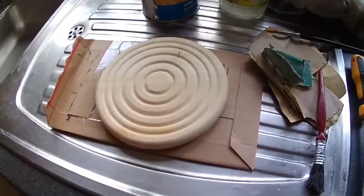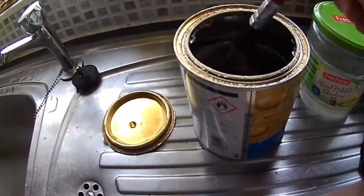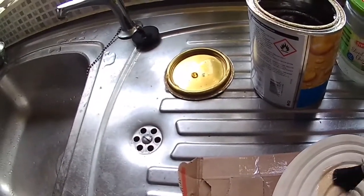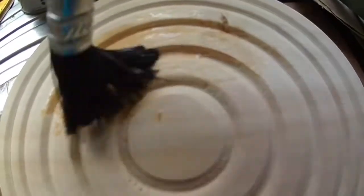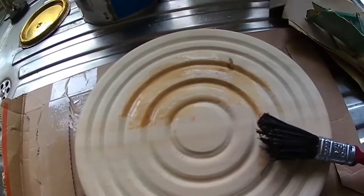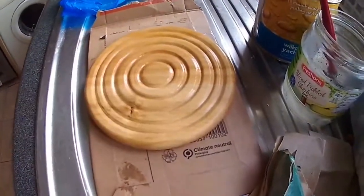I'll show you the color now and then as I'm doing it I'll show you how the color changes with the varnish. This is Wilkinson's yacht varnish — can you see the color change? You can see it's changing the color. Within a short matter of time the color has changed quite dramatically on that piece of wood.